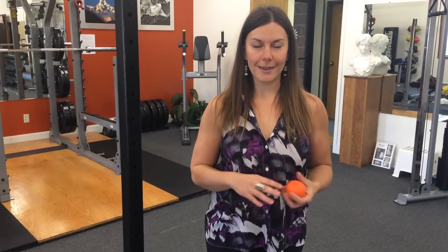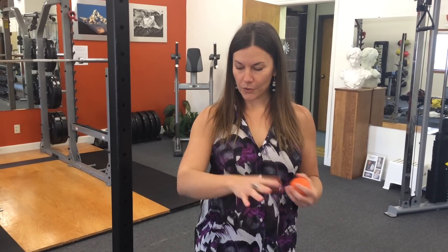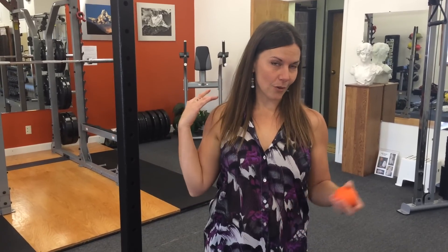Today is a very special episode because I'm going to show you one really powerful technique that can address so many issues in the upper body — anything from wrist or carpal tunnel issues to elbow tendinitis, golfer's elbow, tennis elbow, as well as shoulder issues and even pain between the shoulder blades and sometimes headaches and migraines.